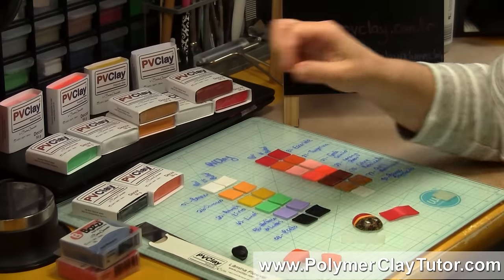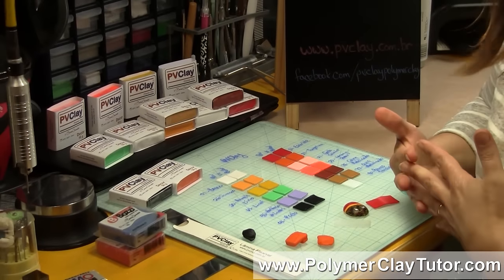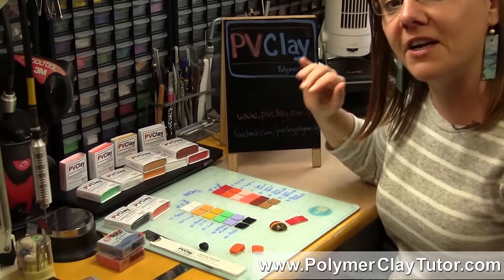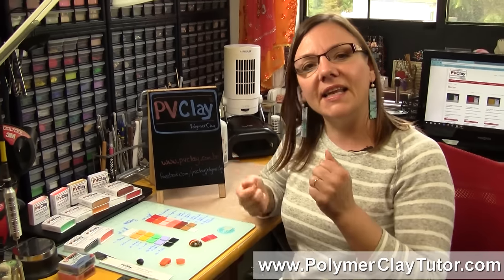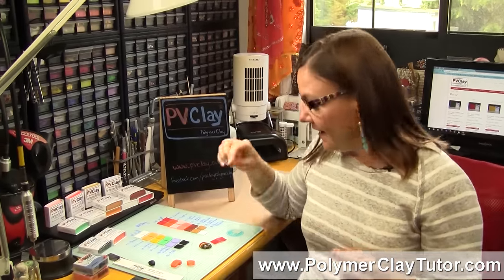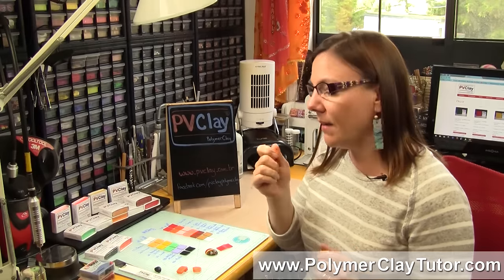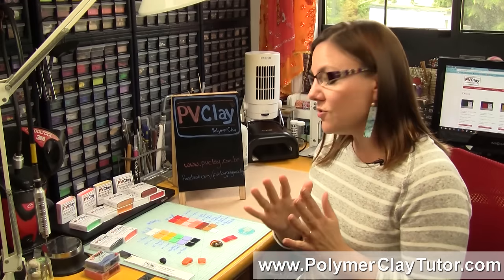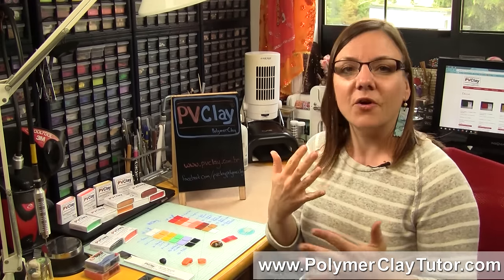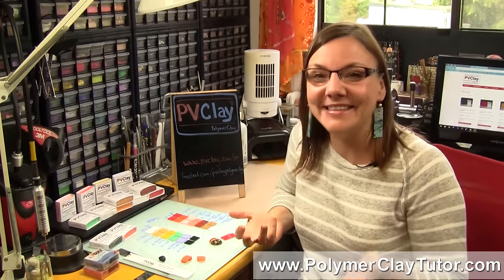For a lot of international people for whom ordering from America is too far, I think this is a very versatile clay. The properties are a little different from some others out there, but it polishes up nicely, it's hard, flexible, and strong, it comes in tons of colors, the blending seems to work really quite nicely, the translucent is very workable, and the smell is really great — I just love it.